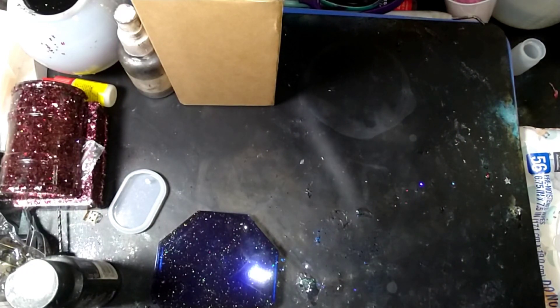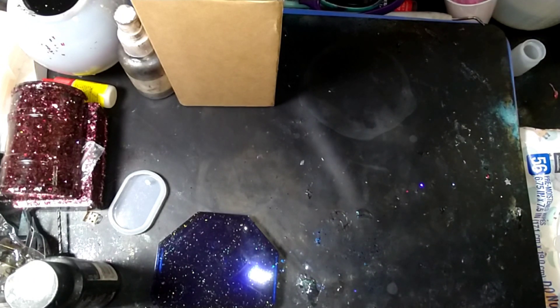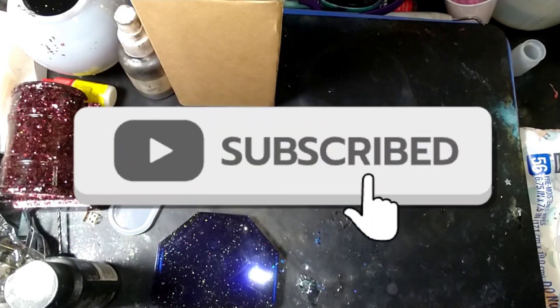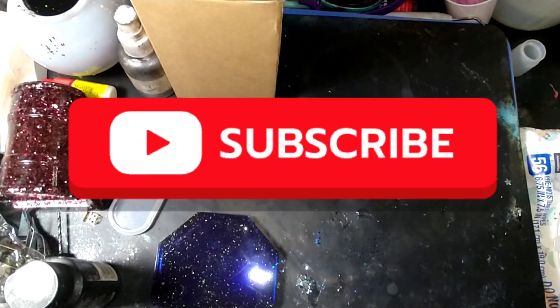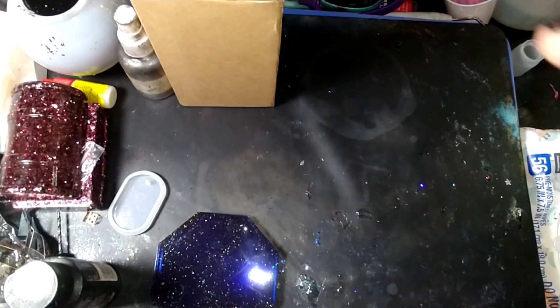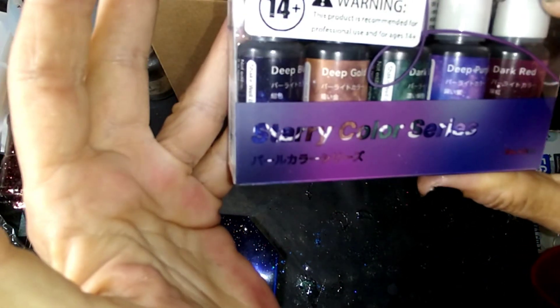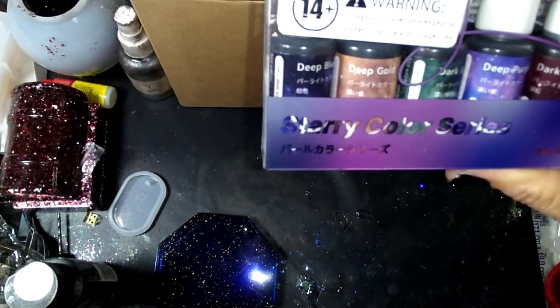Hello, my merciless muses! We're back tonight and we're trying a new product. If you remember the Light Wish colored UV resin, well the Sun Company reached out to me and asked if they could send me some of their regular UV resin and some of their color pigment. I saw Glitz and Glitter by Michelle do hers — I'm not 100% sure if I've got the same one. I picked the darker colors and it's called the Starry Starry Color Series.